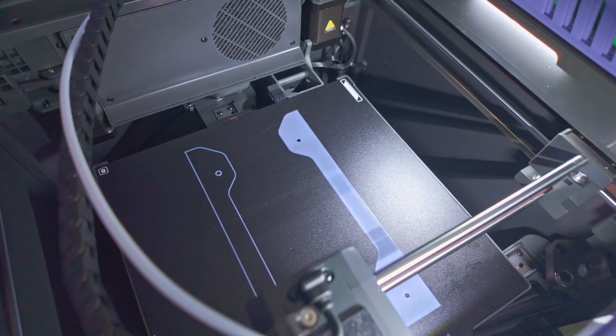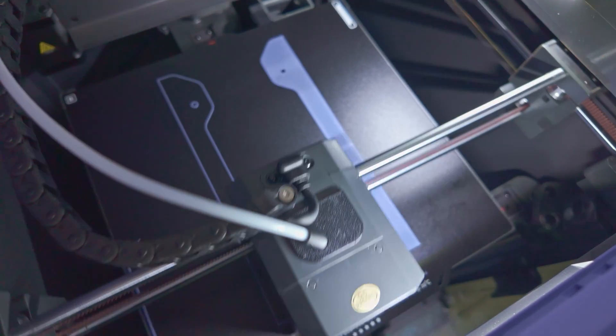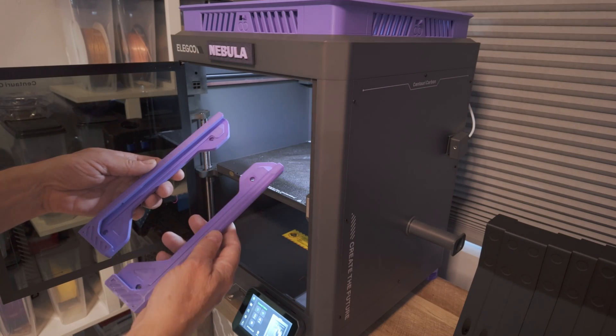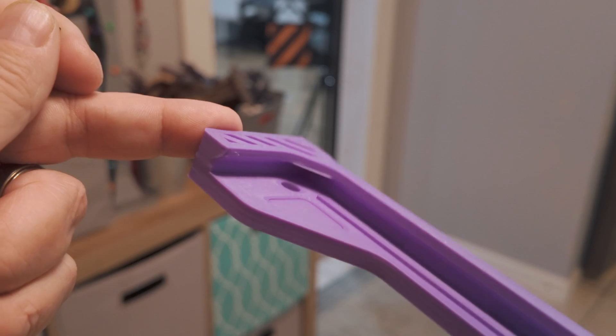Did all the calibration and the first print — I'm not doing a benchy, I friggin' hate benchies. Instead, I'm printing the side holder for the top plate, which came on the USB drive. There's a little bit of stringing in here; all we have to do is cut that out and we'll be good to go.